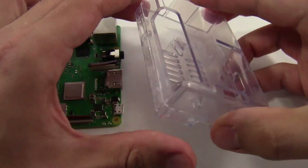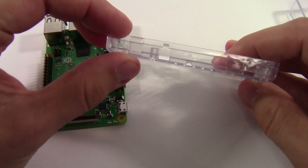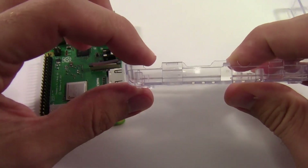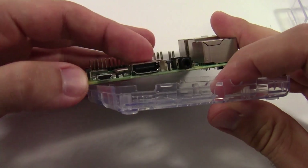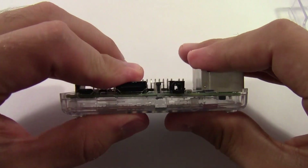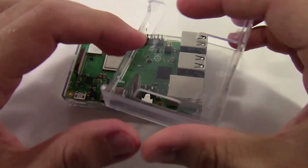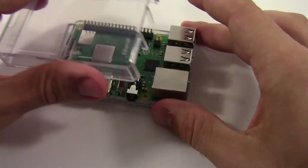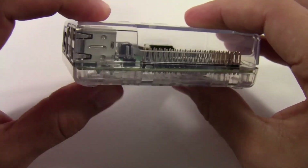The case has two halves that you can pop apart, and you need to line up the case with the Raspberry Pi. On the side you'll see cutouts for the various ports — the micro USB port, the HDMI port, and the headphone jack. Pop the Raspberry Pi into the case, push down so it snaps firmly into place, then take the top half of the case — which has cutouts for the Ethernet port and USB ports — and snap it on top.